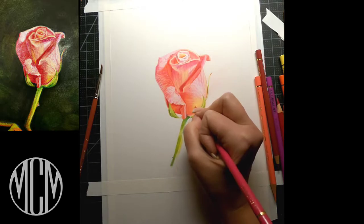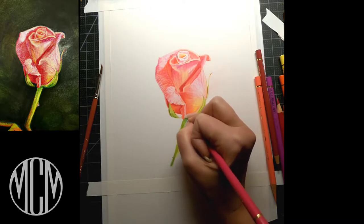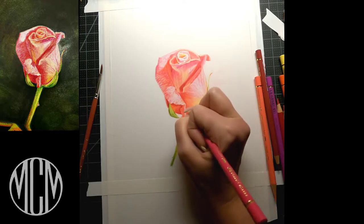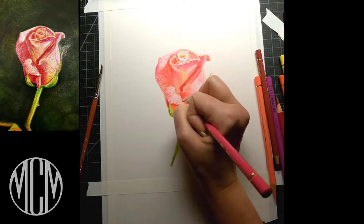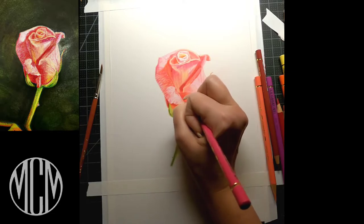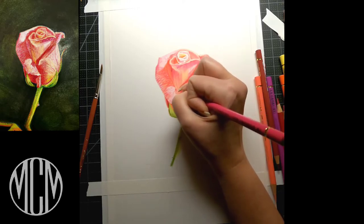I've slowed this down a little bit so you can watch as I do it in real time. We're just going to start to go in with little bits of detail and begin to refine the petals, the leaves, and the stem. There's quite a lot of veining in these rose petals and I'm going to lightly map those in as well, so I don't go over too much with the color pencil and lose sight of where I'm going.